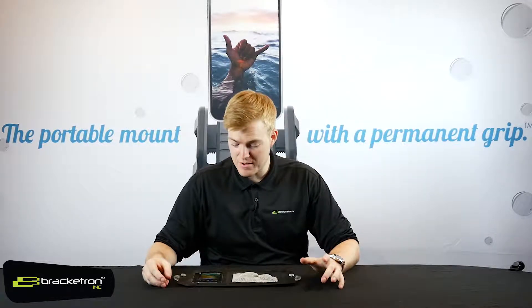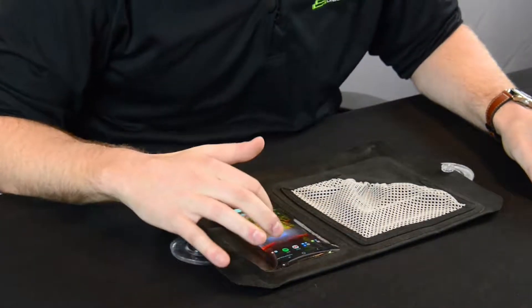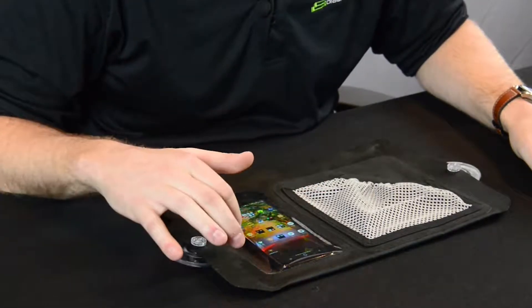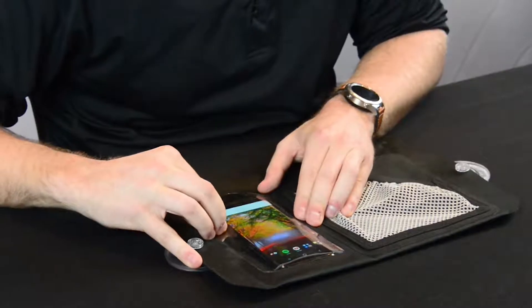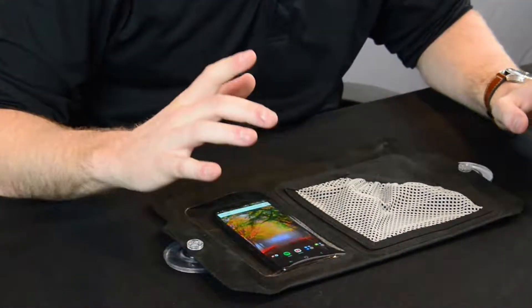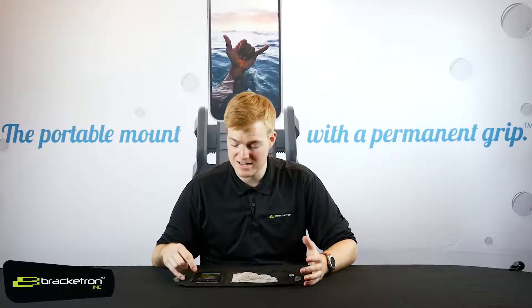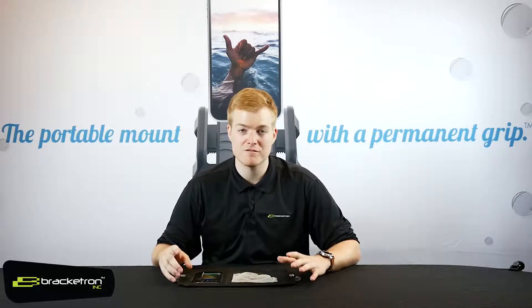Right off the bat, you can see that my phone's already inside of it. The screen features smart sense technology that allows full access to the controls — all the touchscreen components are still active. I can reach the volume rocker, I can do whatever I want from the screen while it's inside the case. I have a Samsung Galaxy S8 in here right now, and there's plenty of space for bigger phones and smaller phones too.